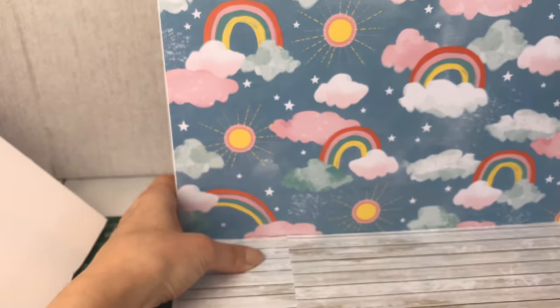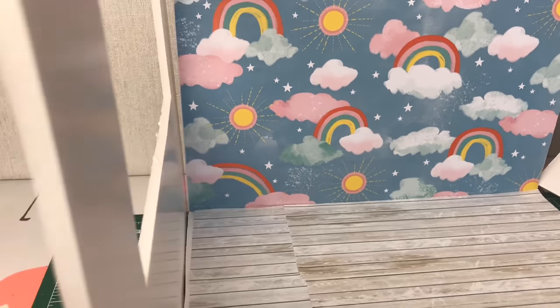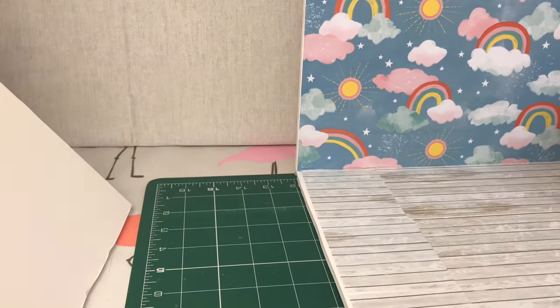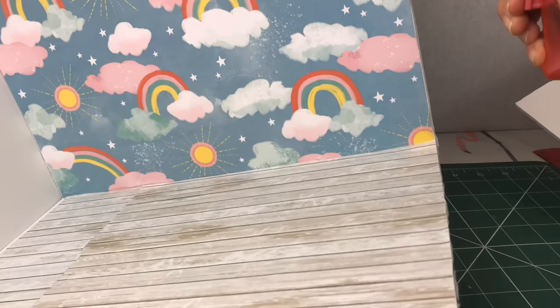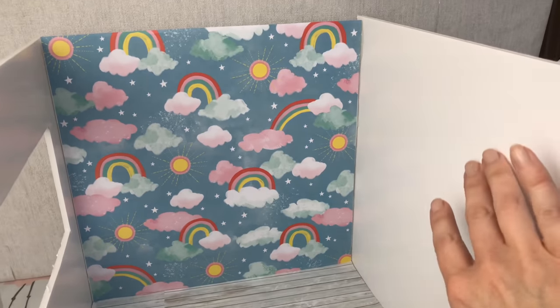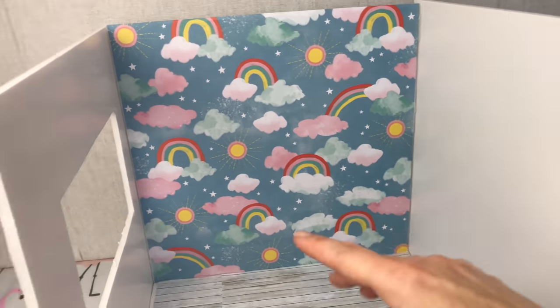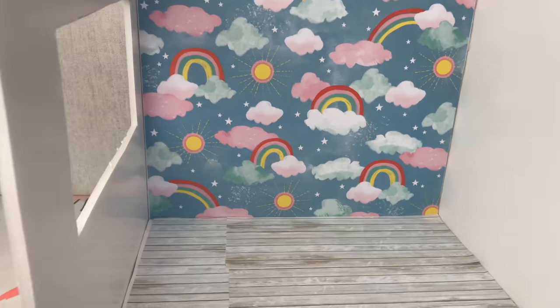Now I'm using some hot glue just to stick my floor and my walls in place. This was so fiddly for me to do because I'm working around my camera — what I need is a new camera tripod to stand my camera out of the way. I'm sorry if it looks a bit scruffily made, I did struggle with my camera.